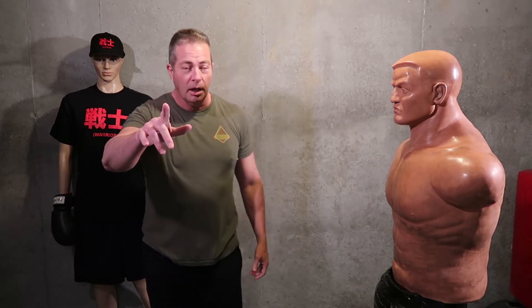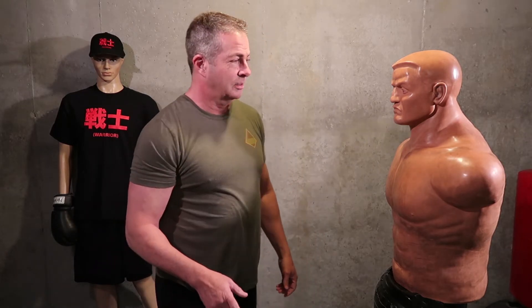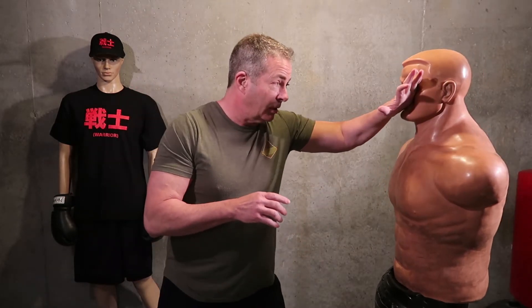Remember, these techniques are for self-defense purposes only. I don't want you going out in the street acting like a bunch of maniacs beating the shit out of people. Okay, just keep that in mind — it's between me and you.